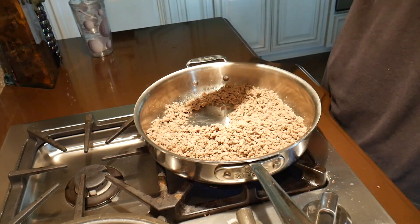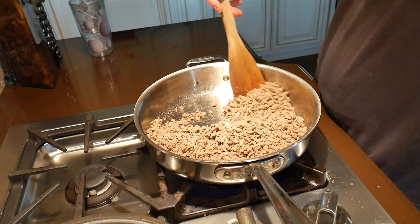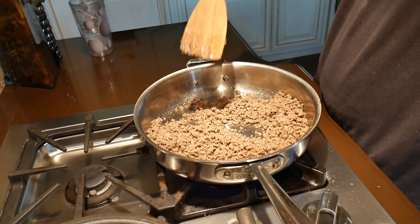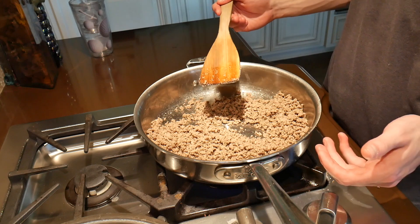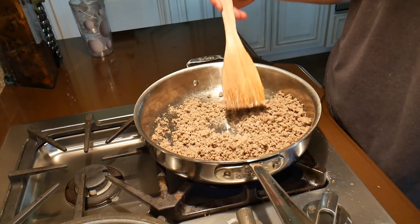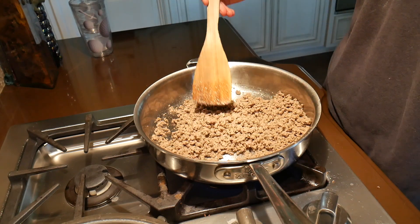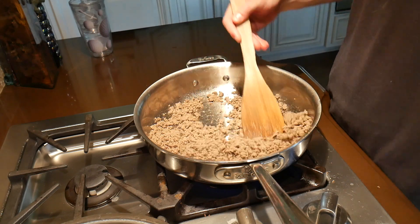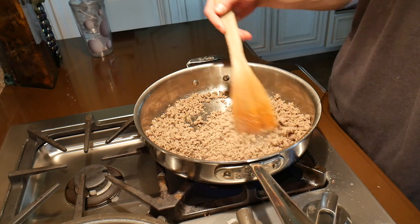Halfway through browning the ground beef I realized I goofed up. I was using the black pot instead. What I usually do for sloppy joes is a very deep frying pan like the one I'm using now, because the big black pot really isn't necessary. Just keep browning your beef until there is absolutely no pink.